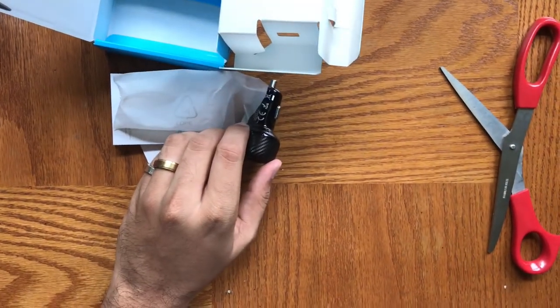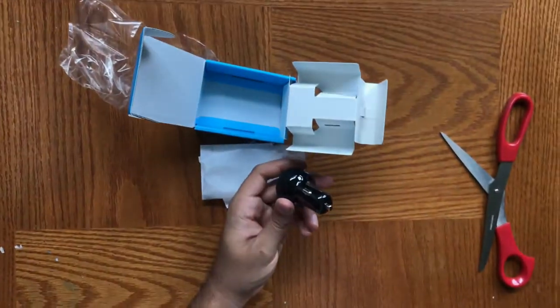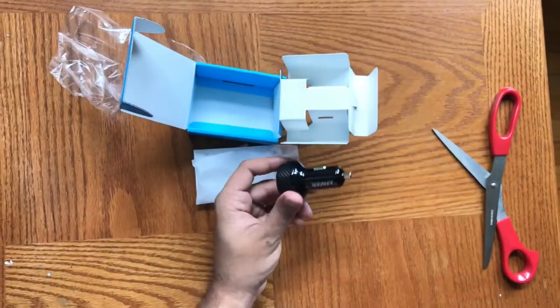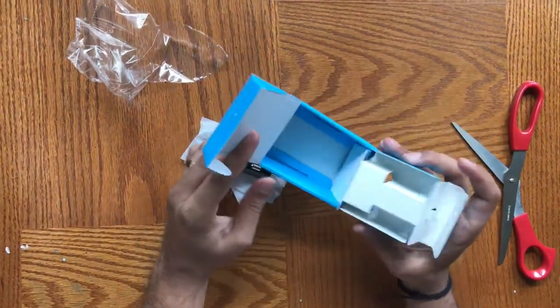And that was the unboxing of the Anker Ultra Compact 24W 2 Port Car Charger with PowerDrive 2 Elite and PowerIQ Technology. Stay tuned for the review which is coming right up. Thanks.